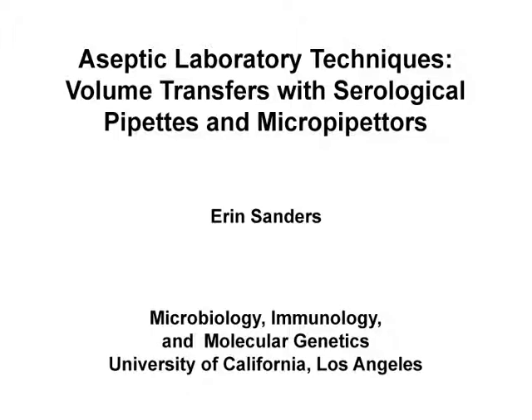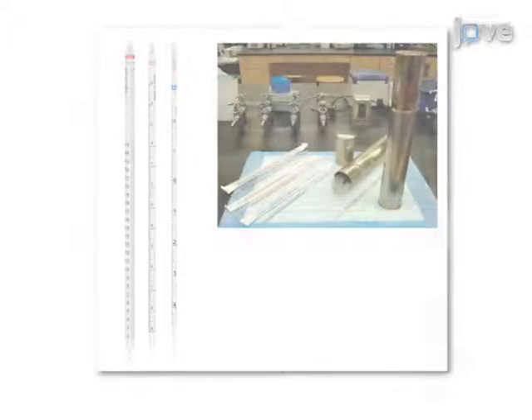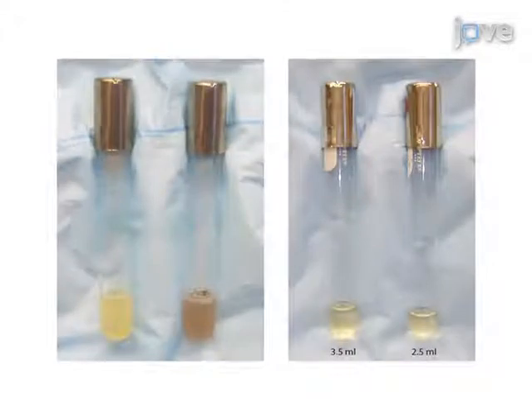This demonstration presents aseptic laboratory techniques and volume transfers with serological pipettes and micro pipettes at the laboratory bench. Within the sterile field created by a Bunsen burner flame, select the appropriate volume transfer instrument for the application, then use them properly without compromising their sterility while keeping culture reagents and materials sterile. Aspirate liquids with precision.